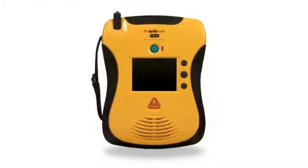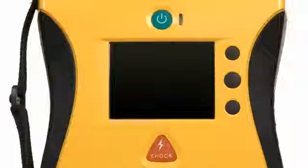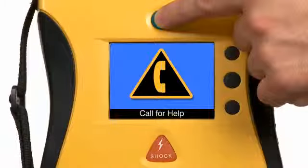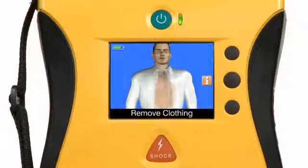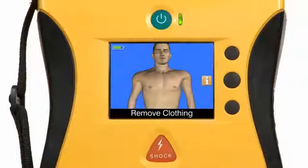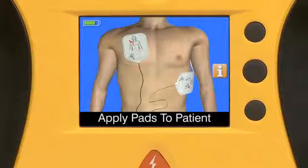The first thing you'll notice about the new View is the video screen that shows you what to do in an emergency. Just one touch turns on the device, lights up the interactive screen, and a clear, calm voice tells you what to do. The video screen shows you what to do with clear, easy-to-understand pictures and text so you can read it, see it, hear it.